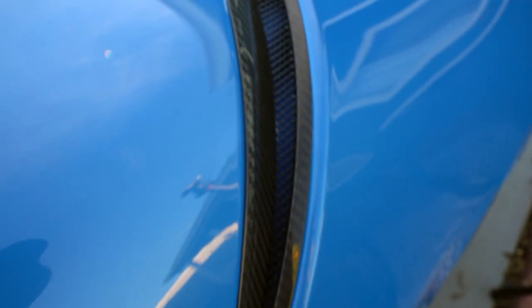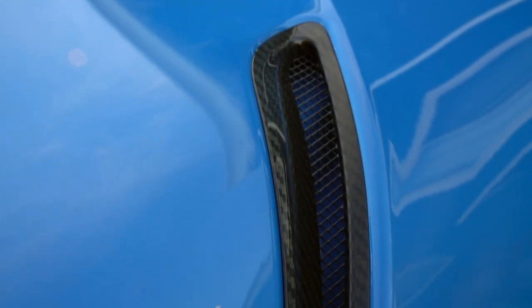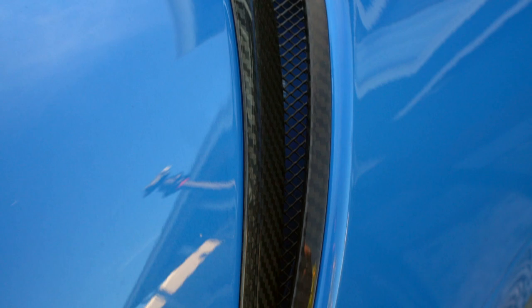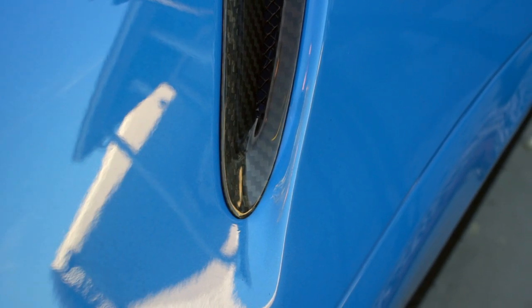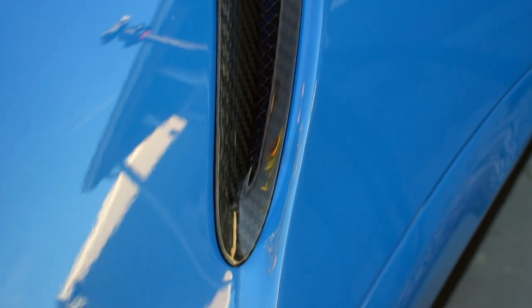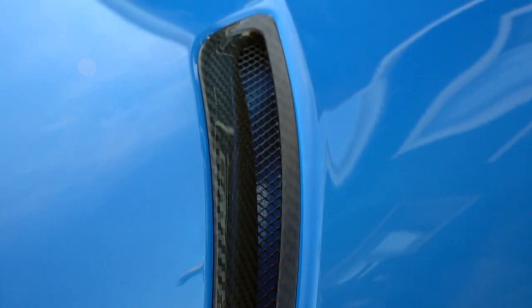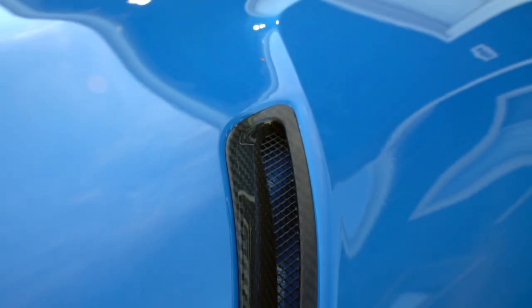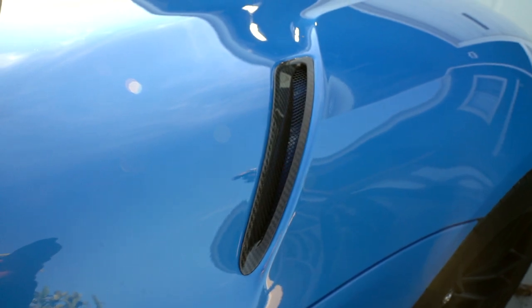Here they are installed on the car. This looks spectacular. Look at that — it looks great, especially compared to the stock plastic ones. This is definitely a product that you will want to buy for your Supra to increase its appeal. It looks great. Aesthetically, it's a perfect choice. It definitely looks way better than the plastic vents, especially with the blue A91 Supra. Truly a spectacular product.